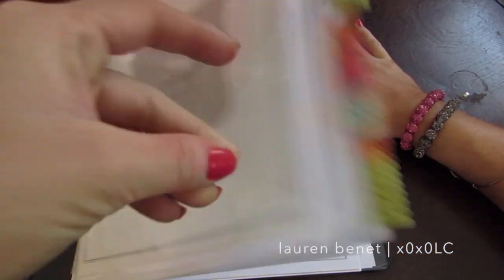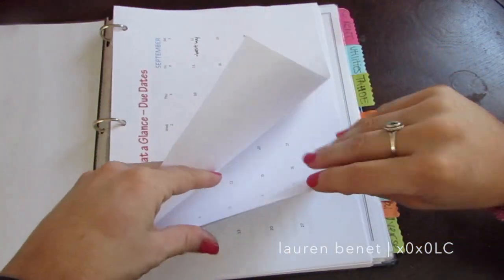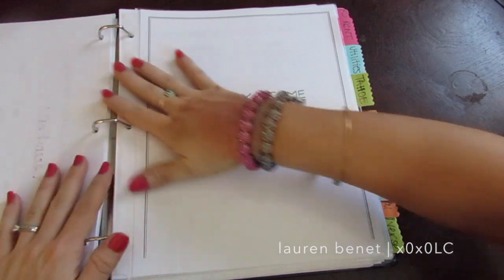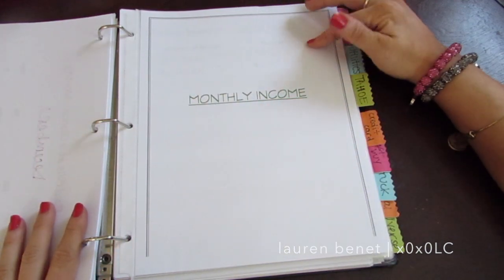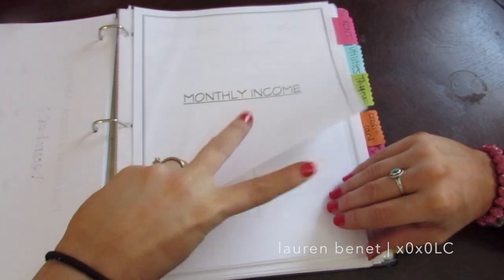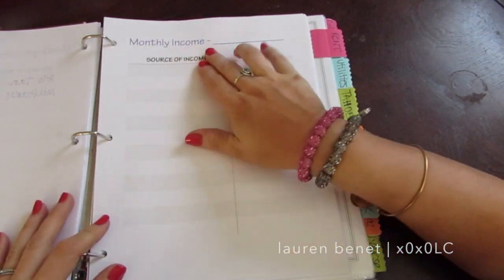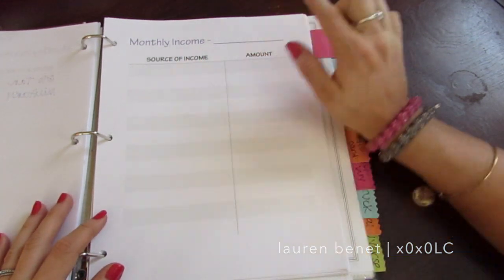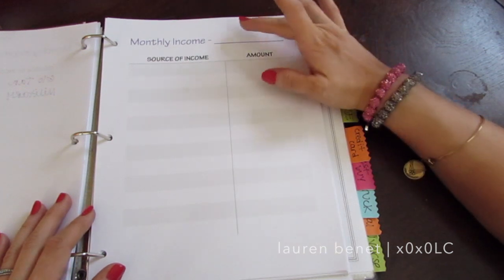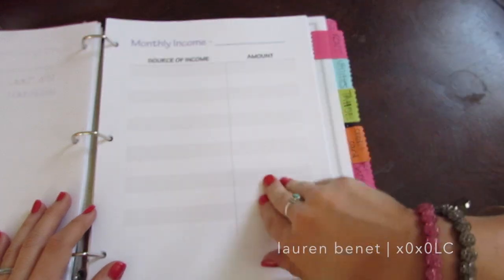The last thing I have in here is my monthly income tracker. I'm going to go to a blank one because that's personal information. I made it a tab at the beginning. I'll skip September since it has income on there that's private. I made this on Word too — 'Monthly Income' and then you fill in the blank with the month. It lists source of income and amount. You can type them out if you want but it's just easier to print them this way.